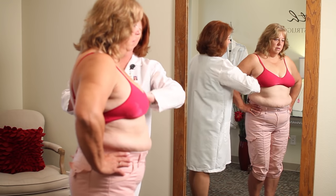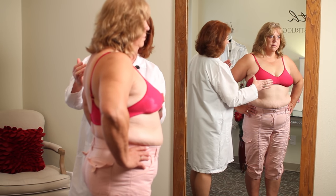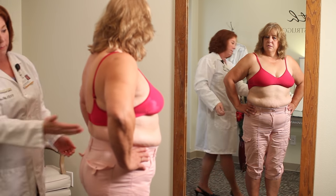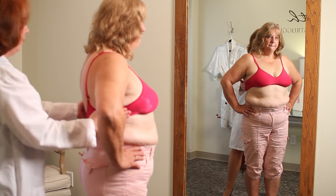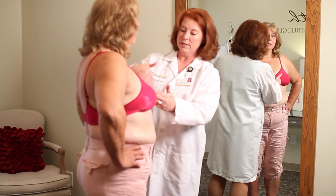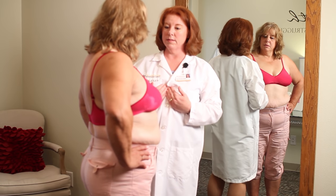A couple more things I noticed — if you turn a little bit sideways, you don't have enough coverage for your breast. You're basically supporting only the bottom half of the breast, with no coverage up top. A little more coverage is going to push the weight back onto your chest. Also, you're flaring out a little bit on each side — we'd really like that to be flatter. We'd also like a little separation between the two breast mounds to get more support from your chest muscle.